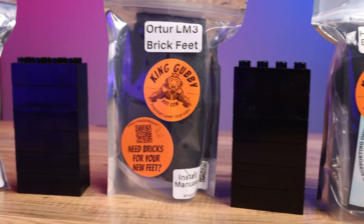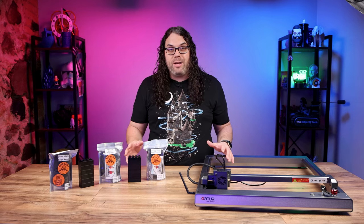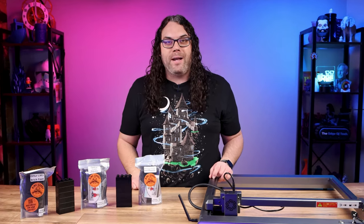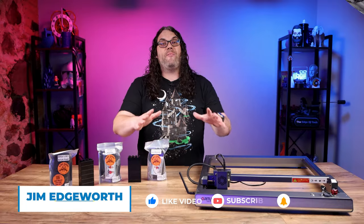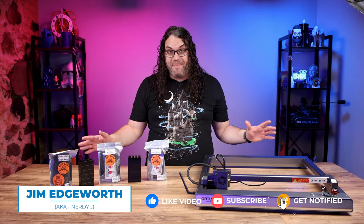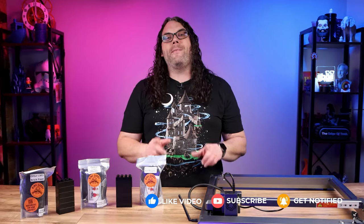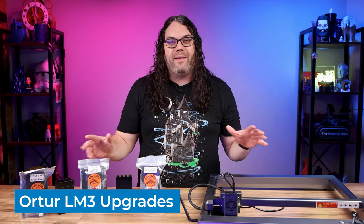Here are three awesome upgrades that you can do to your desktop diode laser to make it even better to use and more convenient. My name's Jim and this is the Edge of Tech. Desktop diode lasers have become so popular in the last couple years that everybody is making them, but in the race to the bottom of the price range and the race to get them out there for every brand, they're leaving out features that would make them 100 times better to use.